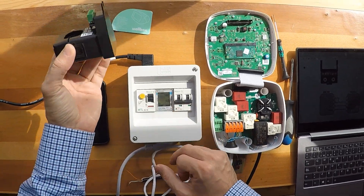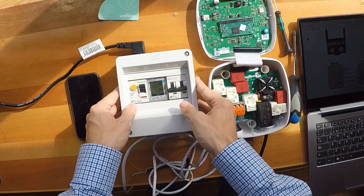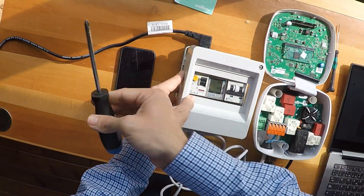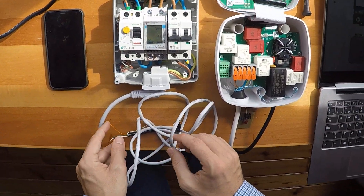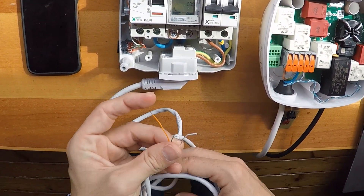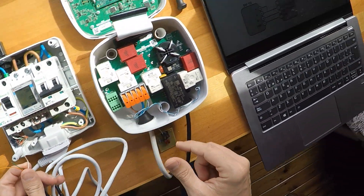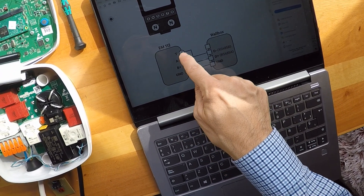In this case we are not going to use a clamp, just the Carlo Gavazzi power meter. We open it with a screwdriver — it was already open — and we connect our wire to this power meter.